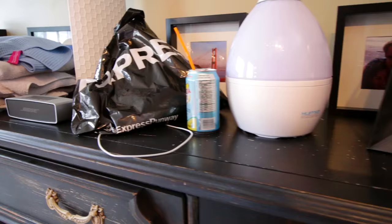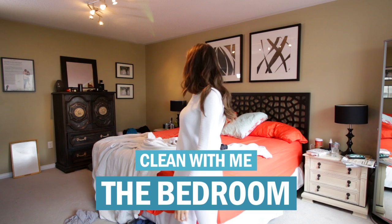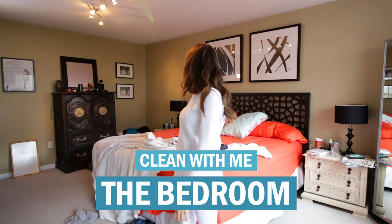Don't worry guys, this week I'm going to show you how to get zen and clean your room in a Clean With Me video, bedroom version.